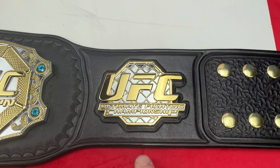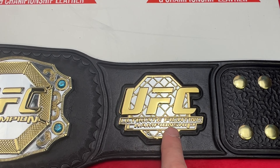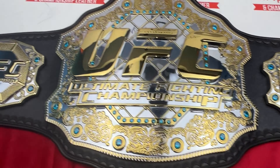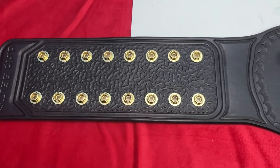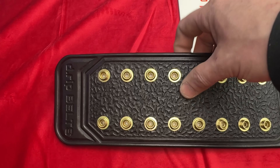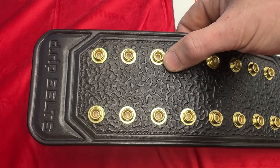Both sides are exactly the same. Nice rope border to the logo plate — that's a tooling detail. I'm not a hundred percent sure the real one actually had that; I think it would be plain, but I'm not a hundred percent sure. Then there's like a cage effect with 'Ultimate Fighting Championship' text.